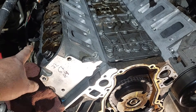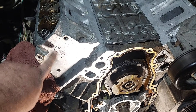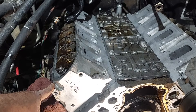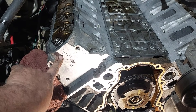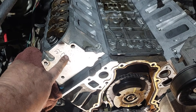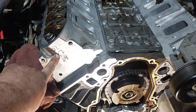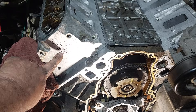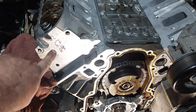So, head gaskets — torque. These ones go 22 pounds for the first step, and then you're doing degrees. But if you don't have a degree tool, you can do it this way: 22 pounds first step, wait 10 minutes after you finish that step, then do 67 pounds, then wait another 10 minutes, and then do 84 pounds. So three steps, all in pounds.